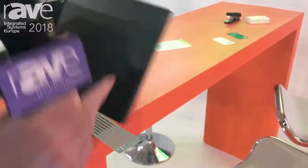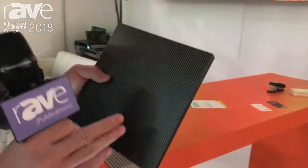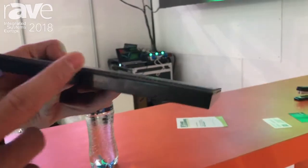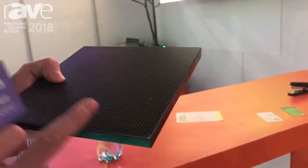But when we demount, install, or carry these screens, the LED lamp is very easy to break when it gets hit. But right now with our glue, it can protect the LED lamp from impact.